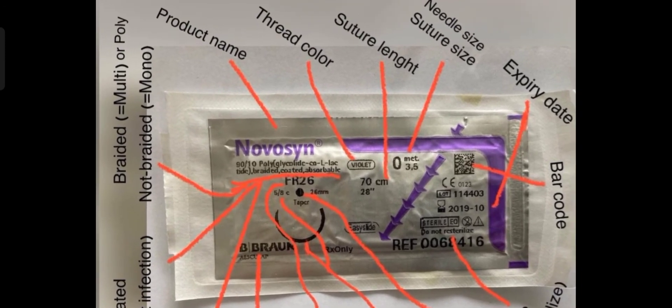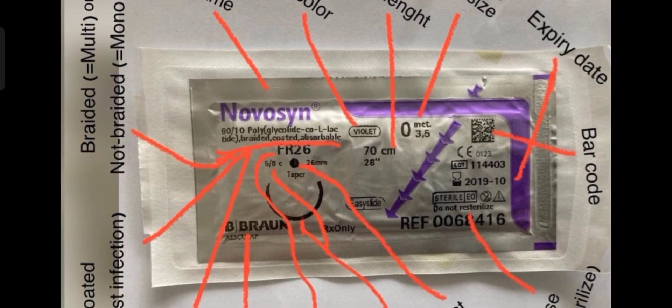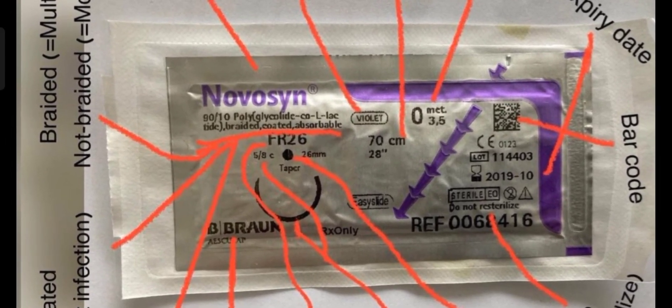There is the word 'braided' written, which means it is multifilament or poly. If it were non-braided, it would be more like Prolene. But this is a braided suture. So we have now covered all the details on the suture packet.